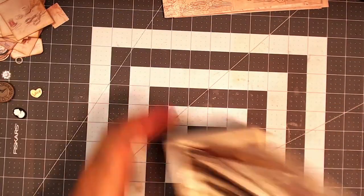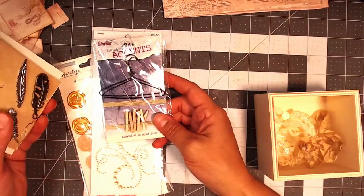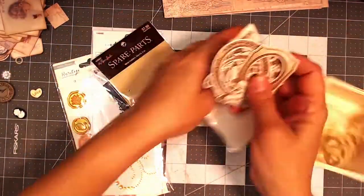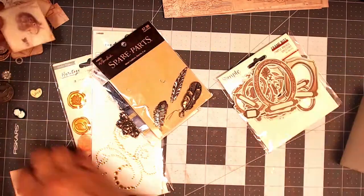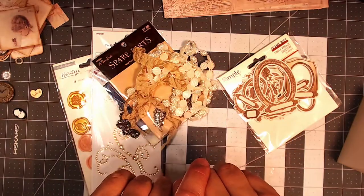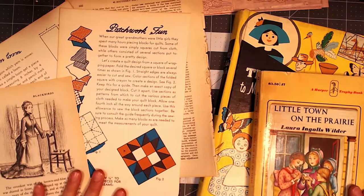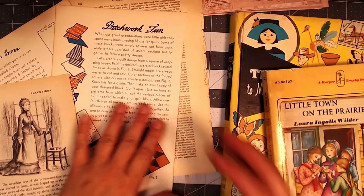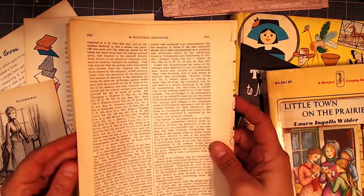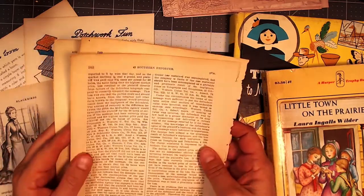There are some scraps, different envelopes, some coffee-dyed papers. I might do some stamping on some of these little paper bags. Don't forget to look for your embellishments — I think this might be pretty cool to use. I'm even thinking of putting a frame around some of those things. I also want to point out that I picked up a couple of books to use in my junk journals, and I have some papers given to me by a good friend that I try to incorporate as well.